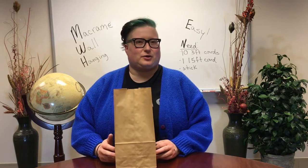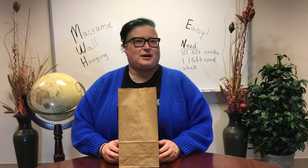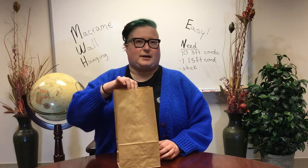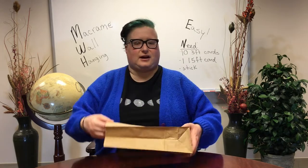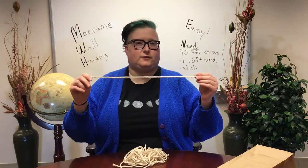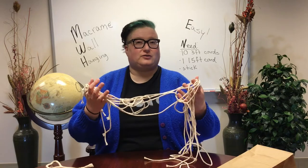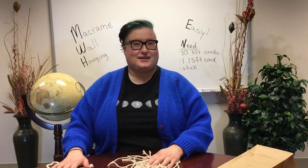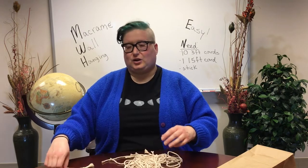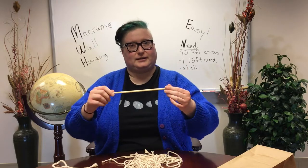Hello and welcome to a crafting program here at your library. My name is Mary and today we're going to be making easy macrame wall hangings. Hopefully by now you've picked up your supplies at the library. In that bag you'll find everything you need: a stick to hang the hanging from, a one and a half foot strand of cord, and ten three-foot strands of cord. You'll want to find a place to work, probably standing or sitting, where you can hang your piece while working on it.